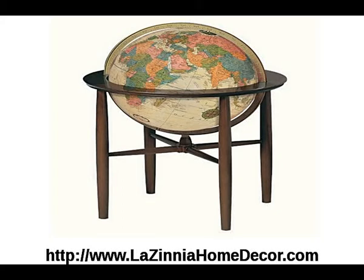This video features two of our Replogle illuminated globes. The first one featured is the Austin illuminated globe in antique finish. It is a hand-covered antique ocean 16-inch globe and features a solid hardwood stand that coordinates the exceptional form and function of the Austin.